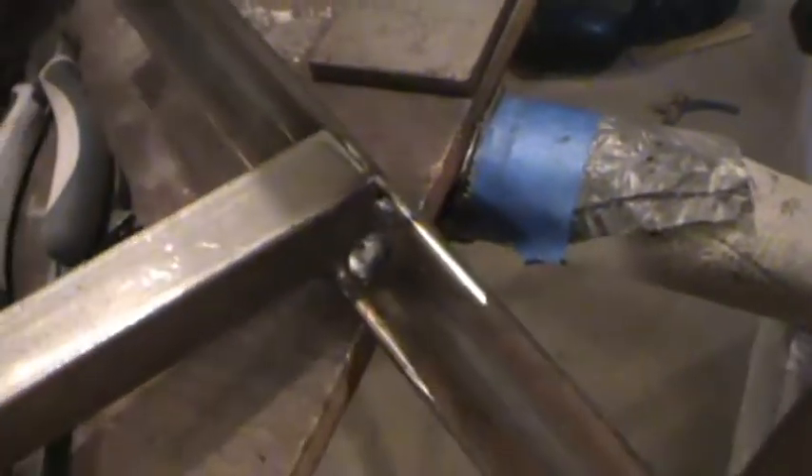They're welded so that's not going anywhere. All I had was this heavy gauge angle iron — I didn't need stuff that heavy, but that's all I had laying around, so I welded that in there.